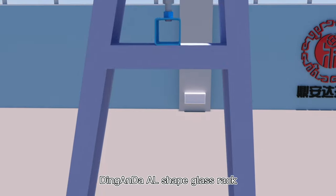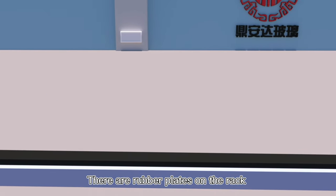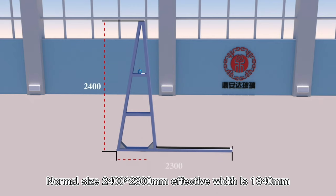Ding and Da L-shaped glass rack. There are rubber plates on the rack. They are more suitable for same size of glass. Normal size is 2.4 meters in height and 2.3 meters in length.